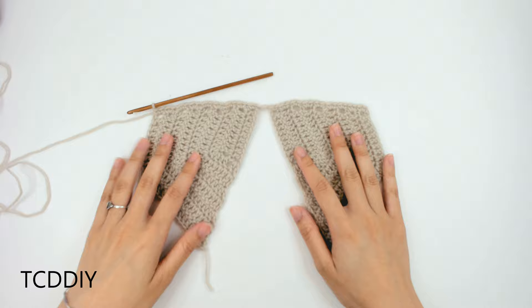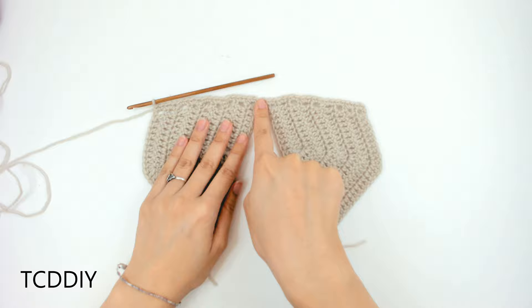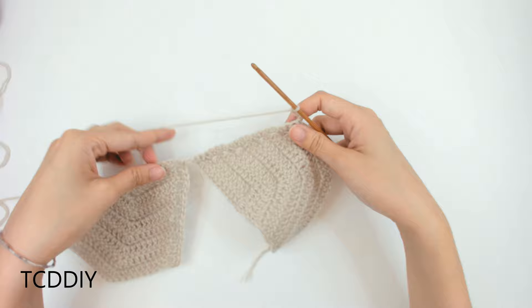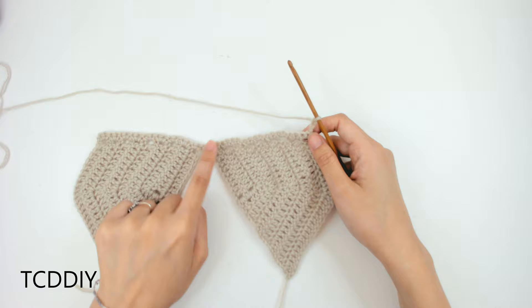We've single crocheted all the way across and now we're going to start on the bottom detail. The first row will be a row of double crochet, a little fan in the middle, then more double crochets. Chain up 3, that counts as a double crochet, flip your work, and double crochet all the way down, leaving 3 loops before the middle loop.